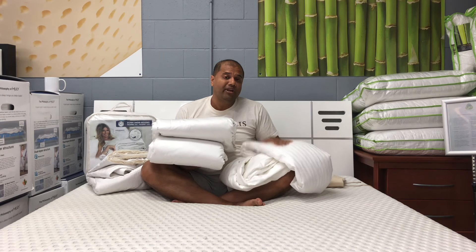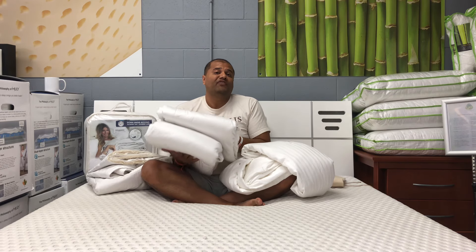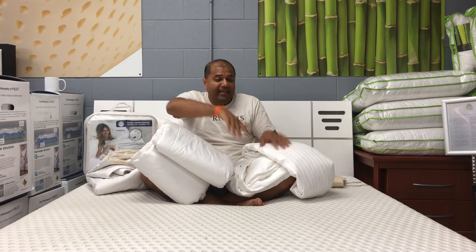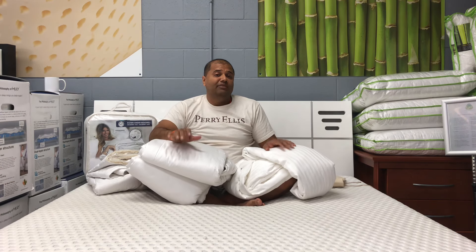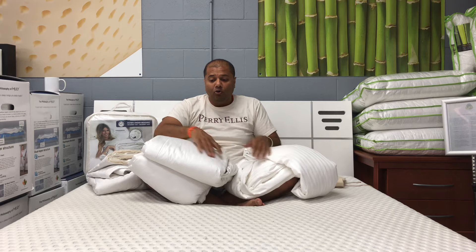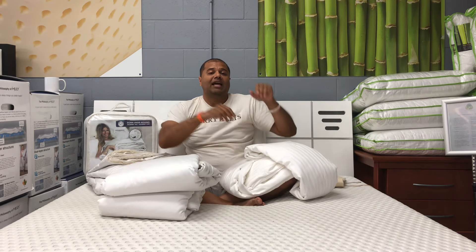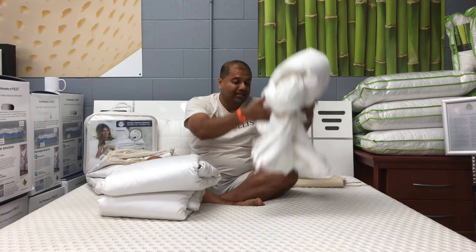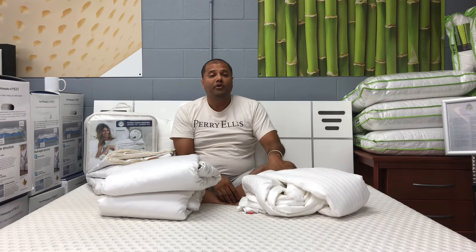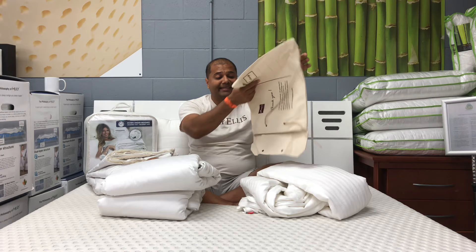The Moon's duvet is about fifty dollars cheaper. The price of this queen size is $130 and the price of the Down-Under duvet is $180, so there's a fifty dollar difference. That's why I got them actually measured and compared. When we weighed the queen size duvets, the Down-Under was about six pounds and the Moon's was about four pounds in total weight.